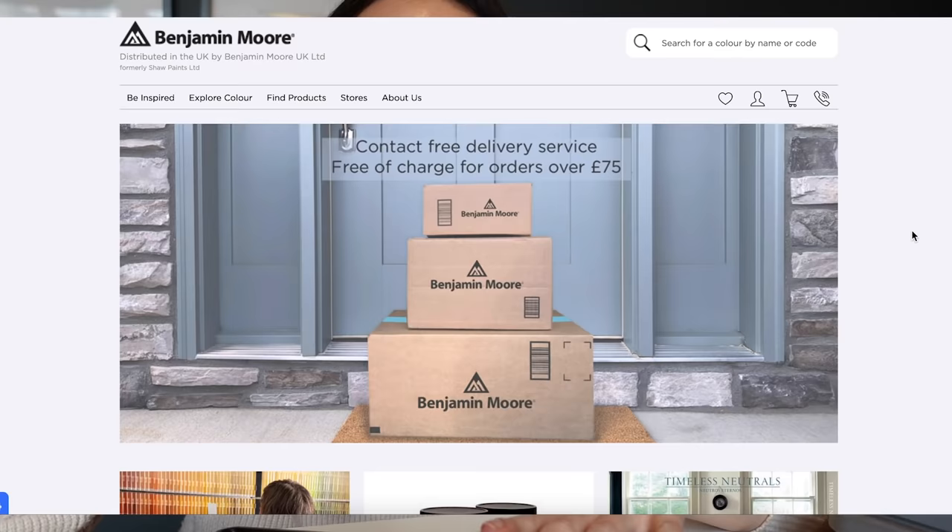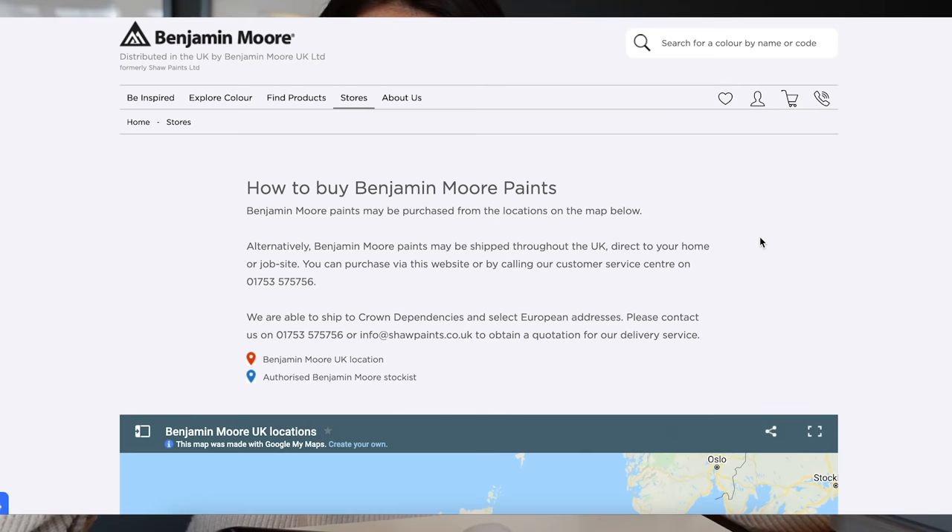You might not have heard of Benjamin Moore if you're based in the UK because they're originally from the US, but now they are coming to the UK, which is so exciting. I originally discovered them via Studio McGee, one of my favorite interior designers on Instagram - they often use Benjamin Moore, including for their kitchen cabinets in a gorgeous creamy white. Finding the right tone of white is so difficult, but Benjamin Moore honestly have so many different paints. They're stocked in lots of local retailers - actually in Brewers, which is where I picked up mine - and you can also order samples online.